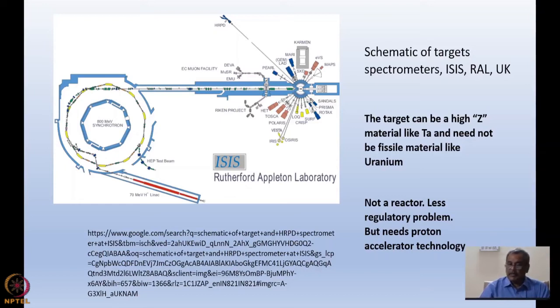Spallation neutron sources have an advantage in that they are not reactors. A reactor uses fission to produce neutrons and is a critical assembly — meaning generation to generation the number of neutrons remains the same for a safe reaction. If it keeps increasing it becomes a bomb; if the multiplication factor is less than one, the reactor is subcritical and will stop working. So there are subcritical, critical, and supercritical regions, and we always work in the critical region with many regulations to follow.